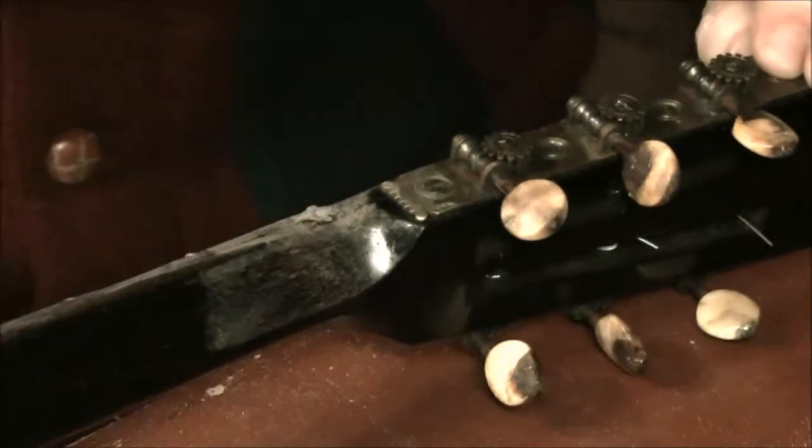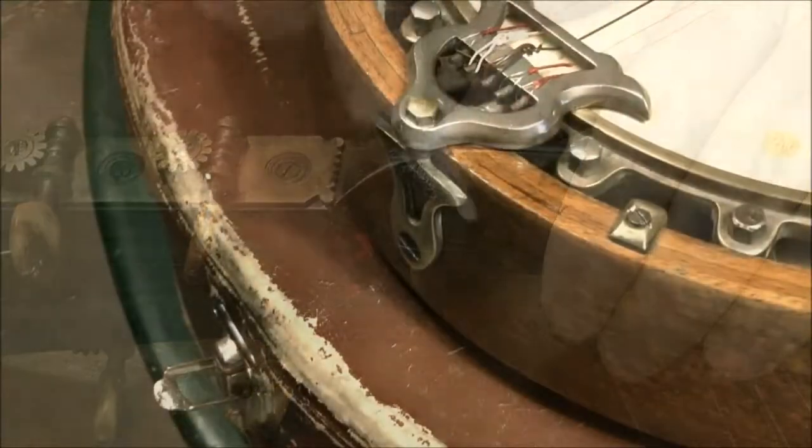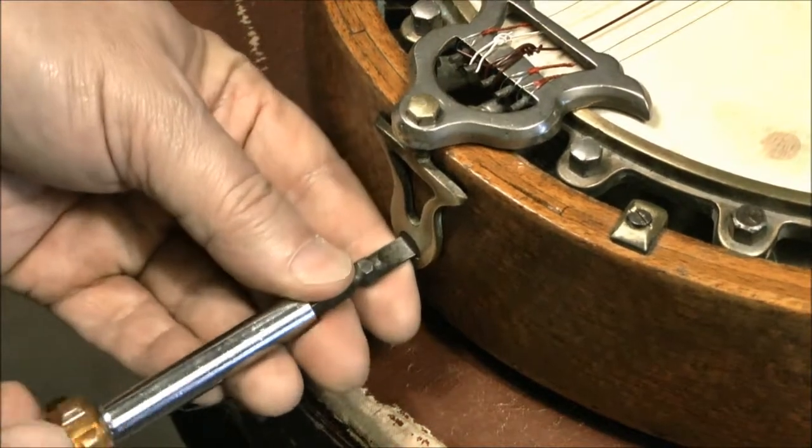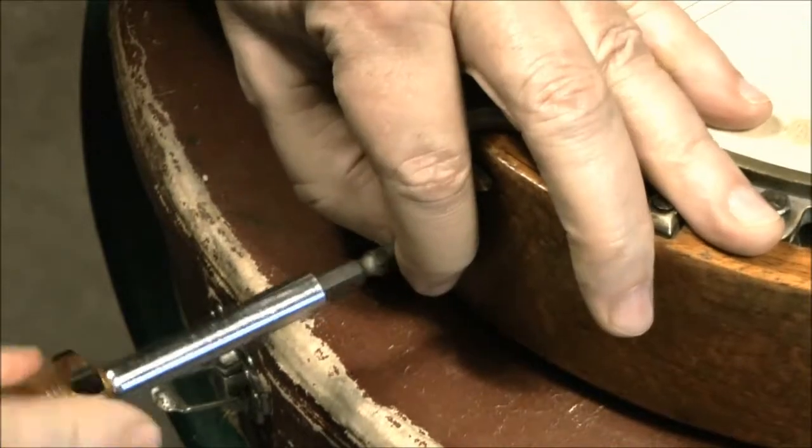I spoke to the owner about adding strap buttons, and so that's what we're doing now. The strap buttons make it really easy to take your banjo on and off when you're playing.